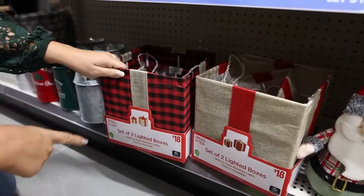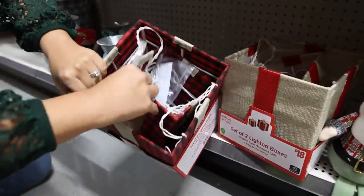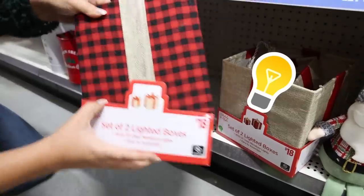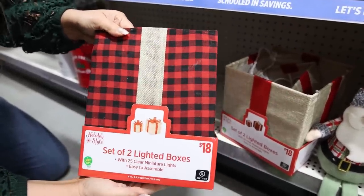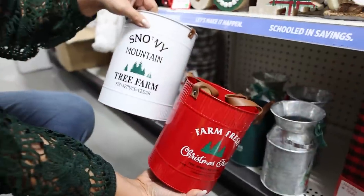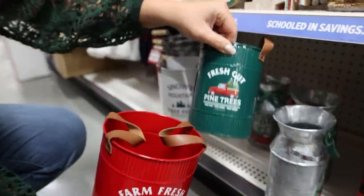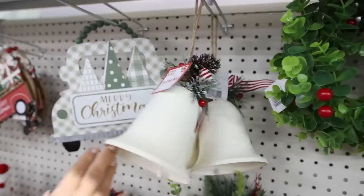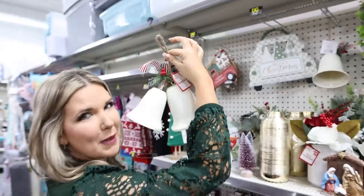I found something kind of interesting — these are called a set of two lighted boxes for $18. I'm assuming you just put them underneath your Christmas tree to create some fun different boxes, or you could sit them out on your fireplace. These are really cute tins — just put a faux tree in there. You could add these hanging bells to a wreath or put them with your garland. I feel like this might make a good DIY.